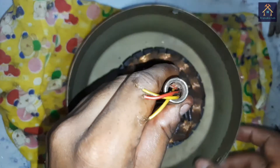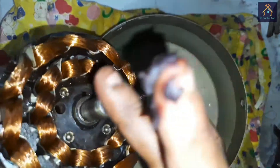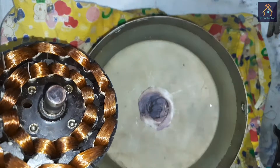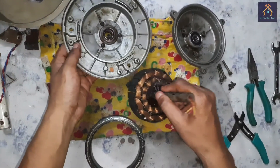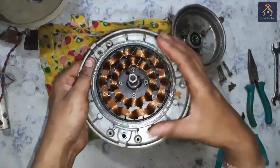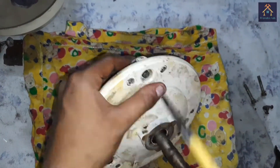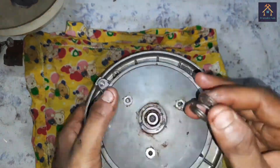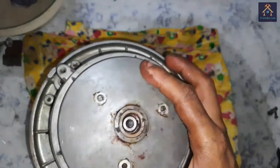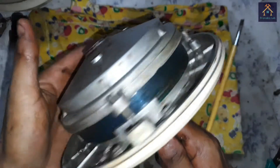The stator part of the fan will rest in this position and the cover will rotate. So we have to add some grease between the rotor part and the stator part. Now we are ready to assemble the fan again. After mounting the screws, we have to ensure that the fan shaft is free to rotate in the fan housing with no noise coming out — that means our fitting is OK.